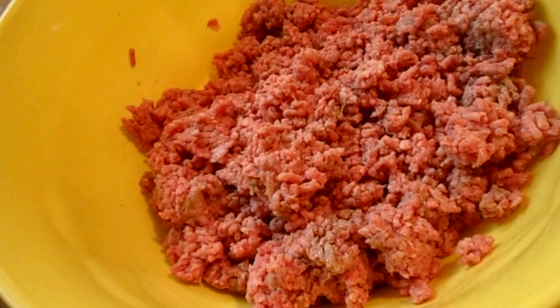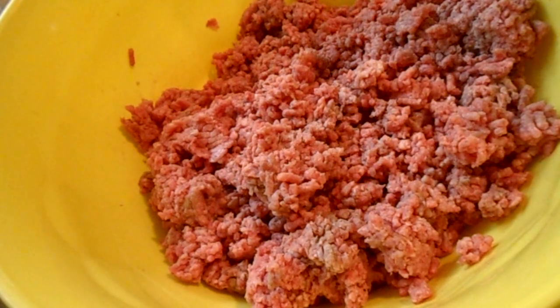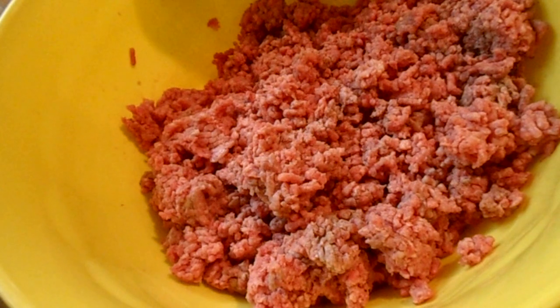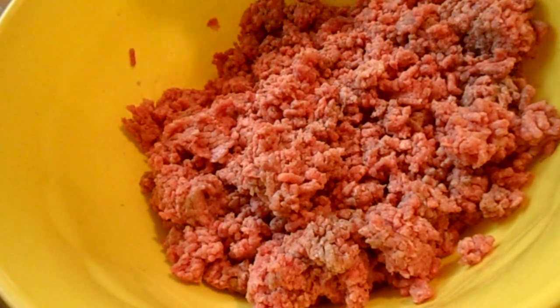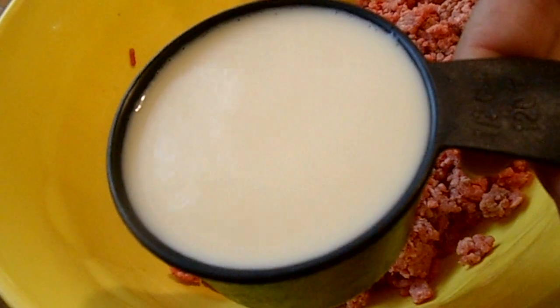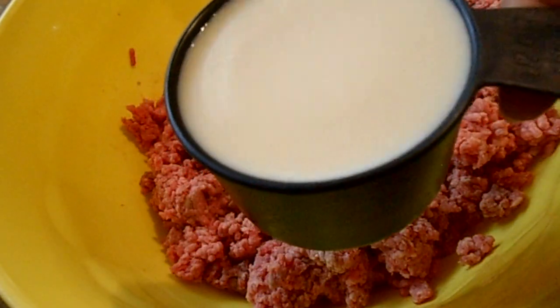OK people, so I have my ground beef in here. I usually get turkey but this time I got regular ground beef. The first thing I'm gonna add to my meatloaf is half a cup of milk — and this milk is soy milk. Usualmente compro carne de pavo pero esta vez vamos a usar carne de res. Lo primero que le voy a añadir es media taza de leche de soya.